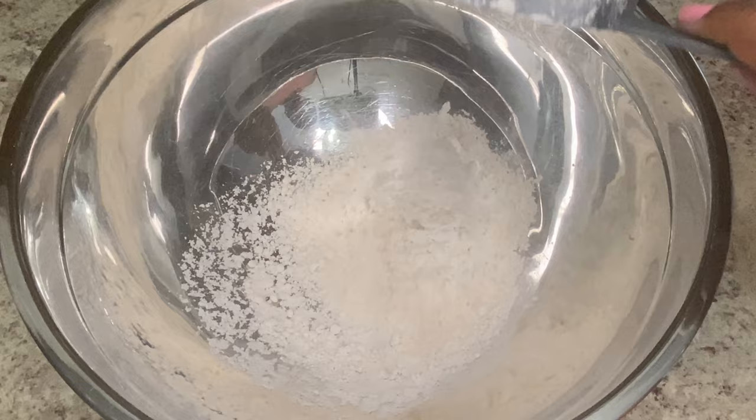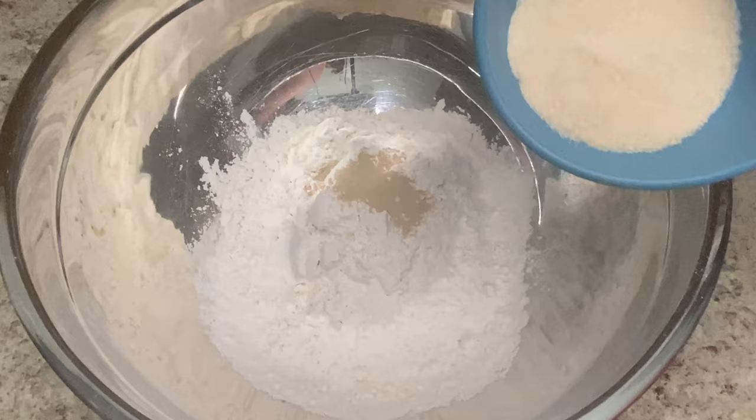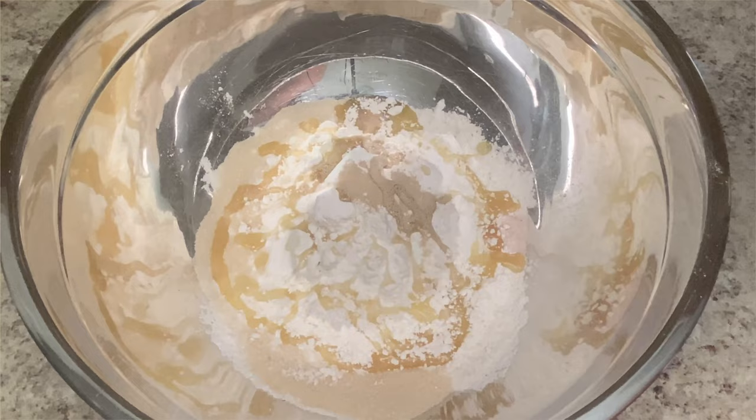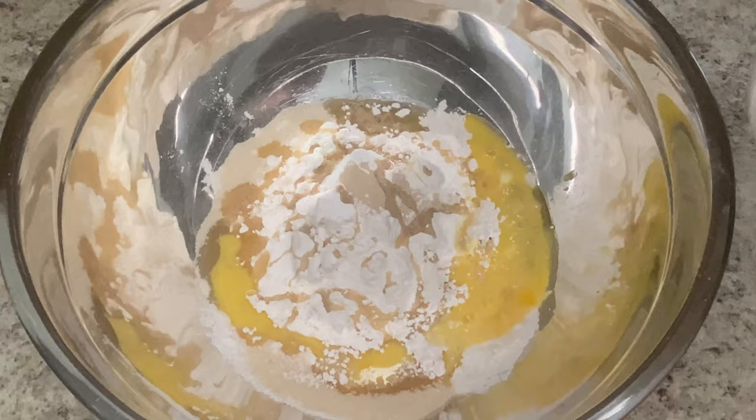In a bowl add some flour, some dry active yeast, some sugar, some salt, some olive oil, and some buttermilk. Buttermilk is going to give it that nice soft texture to your dough.